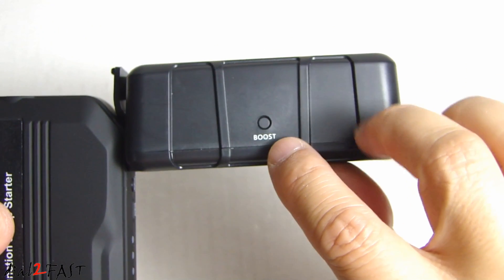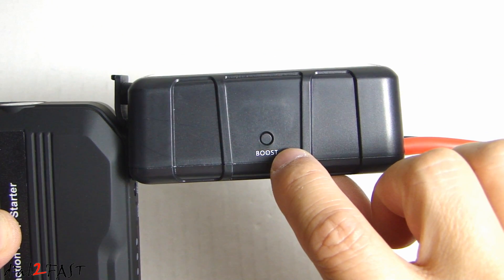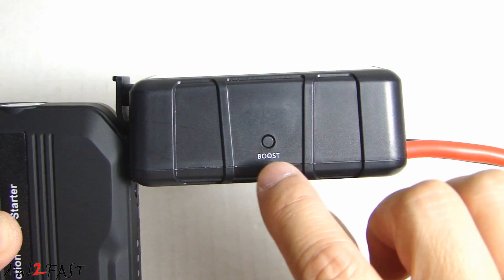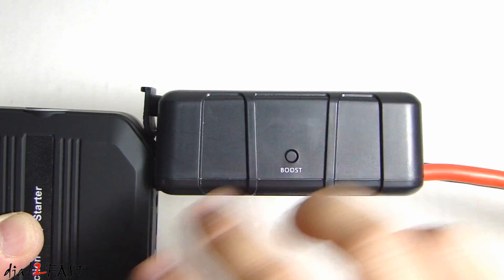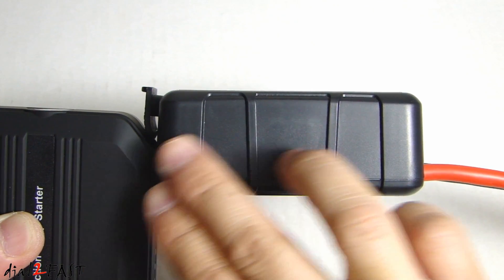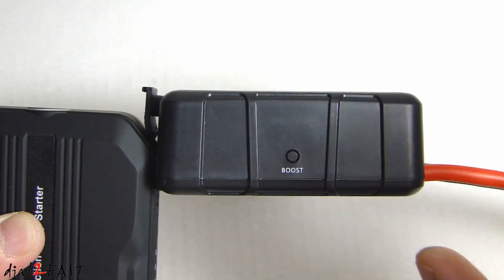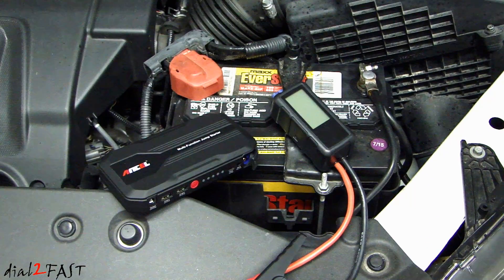Over on this side we have a boost button. When you have a car battery that's completely dead or very low voltage, you want to press this boost button. In boost mode, it will send 12 volt at maximum peak current from the power bank directly to your car battery, allowing you to jump start a dead or very low voltage car battery.